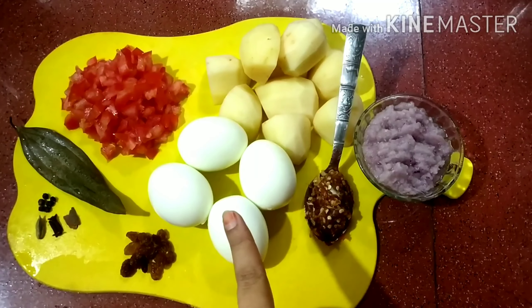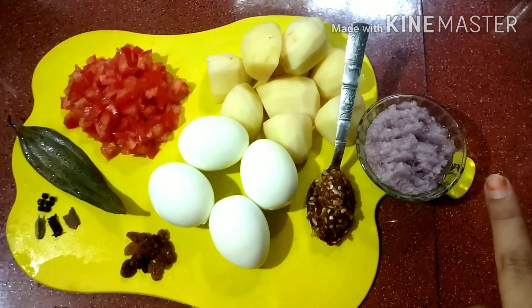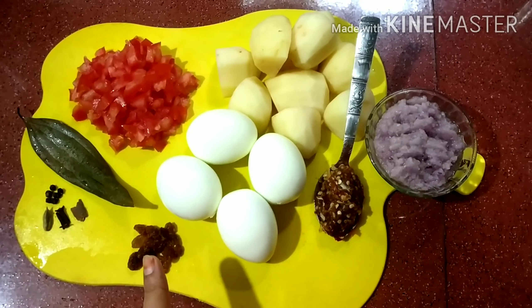I will boil it and use 3 onions. This is the one that will be cooked. Now we will cook with a little bit of salt. I will be cutting from the whole piece and cook.